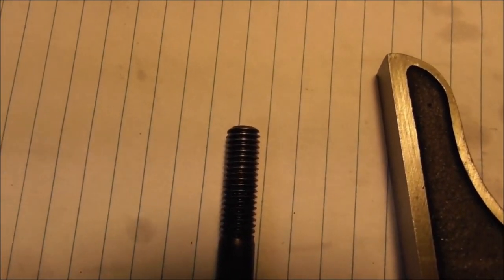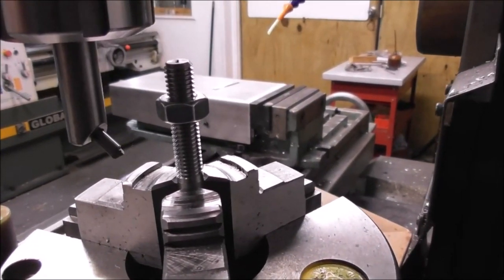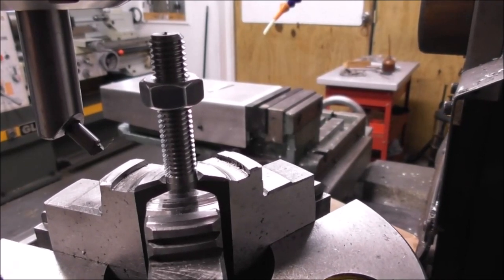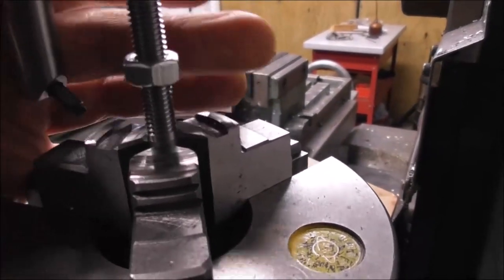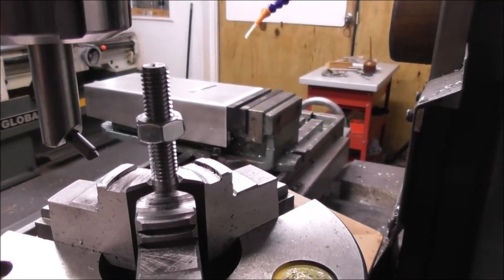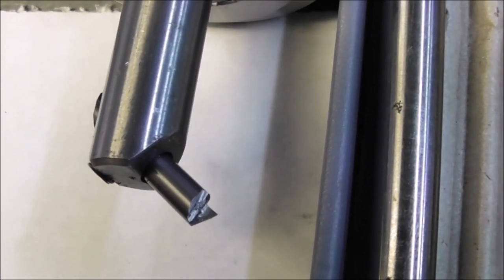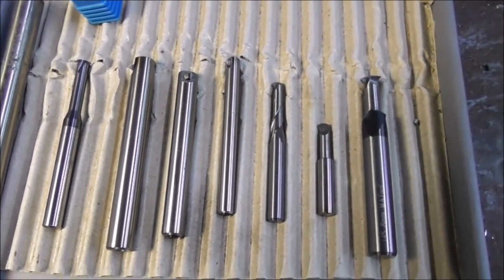This is often a problem for thread milling. I'm cutting a few more of these eight millimeter threads and trying to get a feel for how long a thread I can cut with an eight millimeter diameter, projecting the fly cutter further down so I'm getting less stiffness. This thread is about 36 millimeters long and I haven't sharpened the cutter yet — it's still going strong. It seems to be quite a durable cutting process. For external thread milling there's no reason why I can't use a fairly large diameter fly cutter.